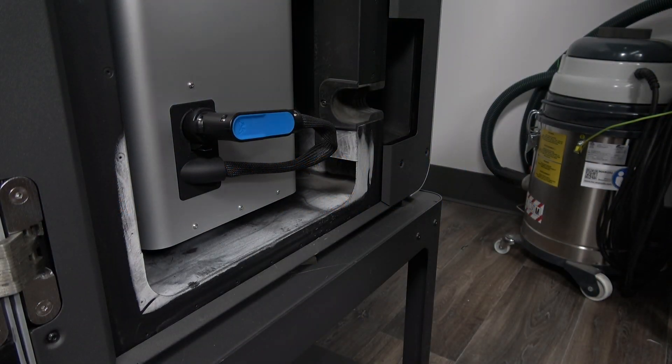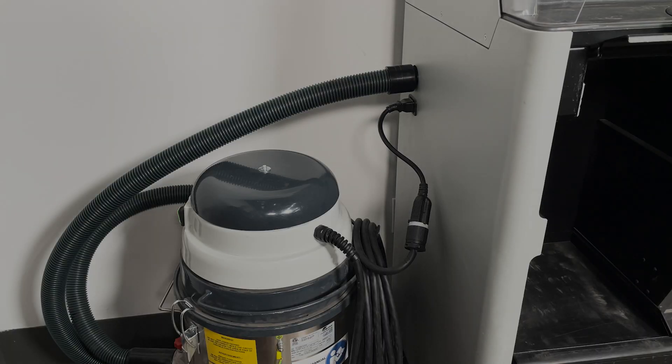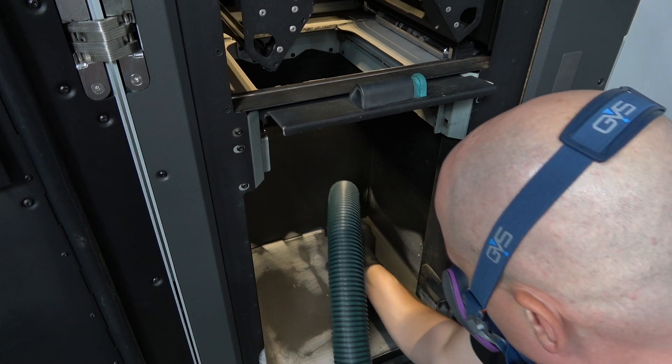Over time, powder can accumulate at the bottom of the print enclosure. Every 100 hours, remove the build chamber, disconnect the vacuum from the sift, and use it to vacuum up any powder found at the bottom of the print enclosure.